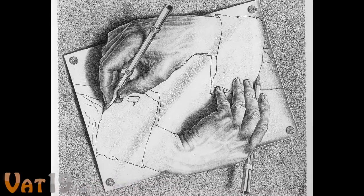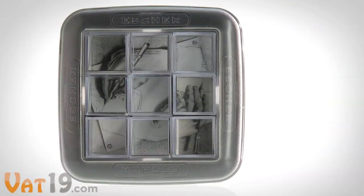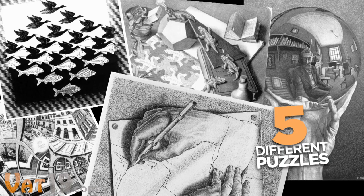MC Escher was an artist famous for his impossibly complicated drawings, like this one. With the Escher mirror puzzle, try to recreate this masterpiece along with four others using the property of reflection.